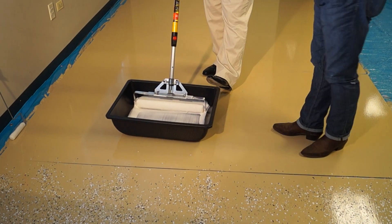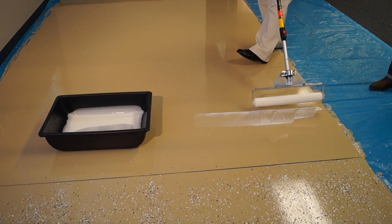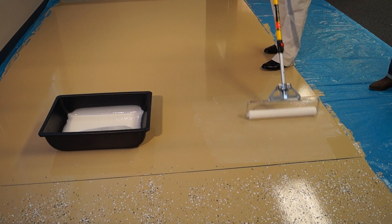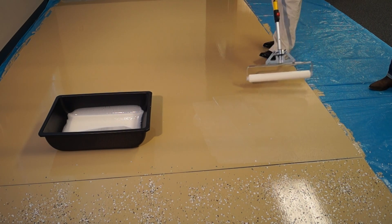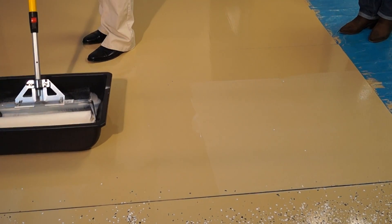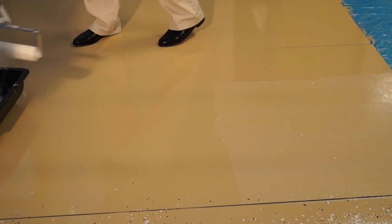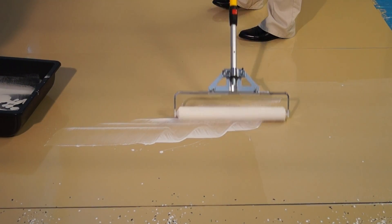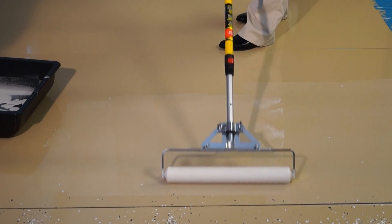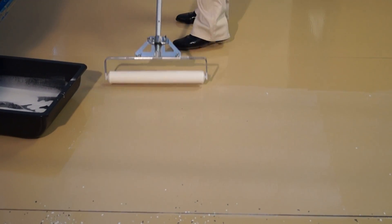Once you've done that, you're going to step in. Come to a little area that you're working, start a little W, come back to the beginning of the W, and slowly spread the product out for that W. Just let the product flow over the roller, start a little W, and then slowly work out and spread out that W. You don't have to overwork the coating. Let the roller do the work — I'm not applying any pressure. Just letting the roller do the work.